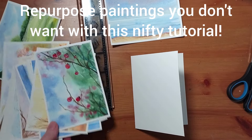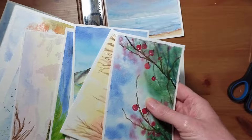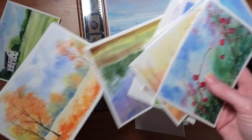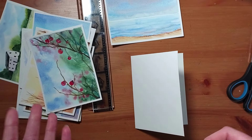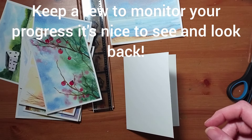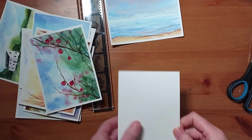Hi everyone. Have you ever wondered what you will do with all of these? When you're learning and practicing, these are all ones that are tutorials I've done, and you end up with a surplus of paintings. Some you'll be happy to keep — it's always nice to keep a few anyway — but what I'm going to do is show you how you can repurpose them and make them into greeting cards or Christmas cards.